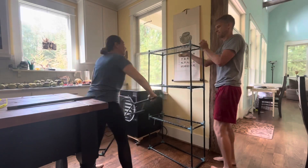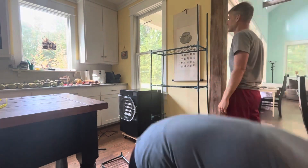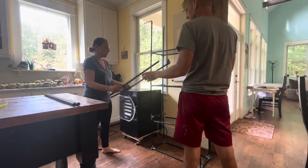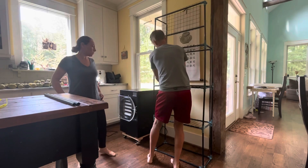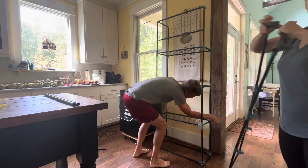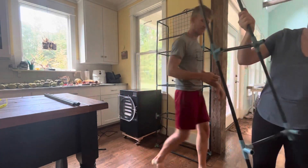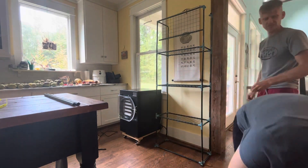However, this greenhouse has these amazing wire shelves, and wire shelving helps airflow through and around the produce as it hardens off. So I thought, why toss these shelves or put them somewhere random when I could be using them inside to harden off the produce we've harvested?